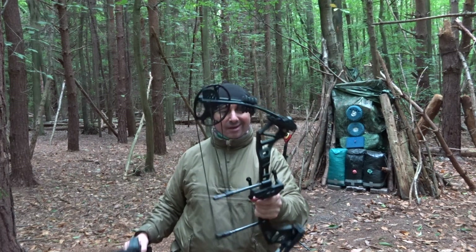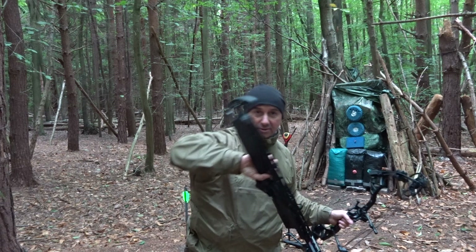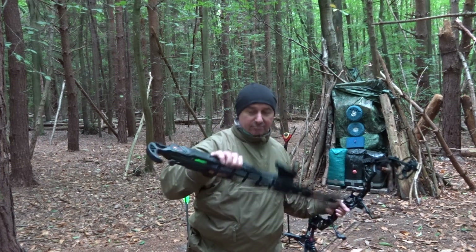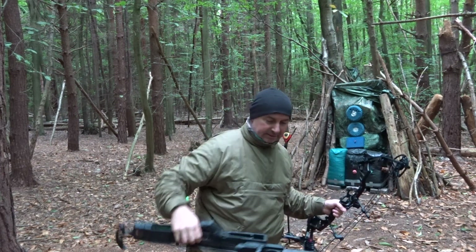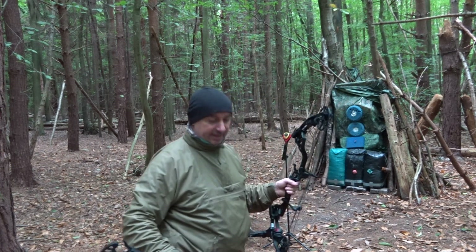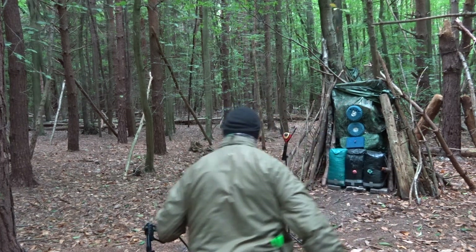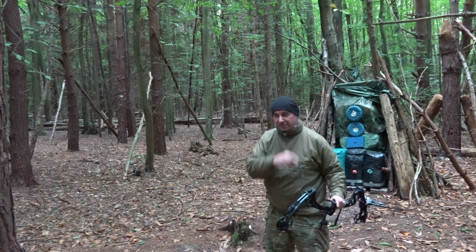It's a 27-inch axle-to-axle. I've got this wound all the way up. They say it's got a 6-shot magazine, red dot sight, there's your release aid. They say it's a 22-28-inch draw — I don't think it is, but we'll have a look. And 15-50 pounds.